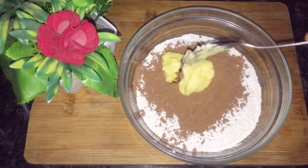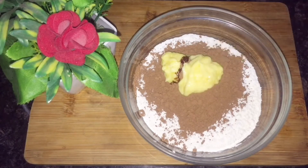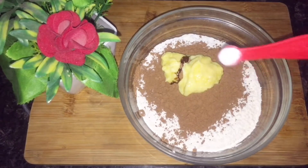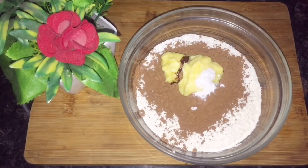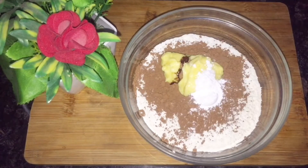The butter should be melted. You can add the butter at room temperature. You can add butter and dark chocolate, then add cocoa powder. Add 1/4 teaspoon baking soda, 1/2 teaspoon baking powder, and 1 pinch of salt.